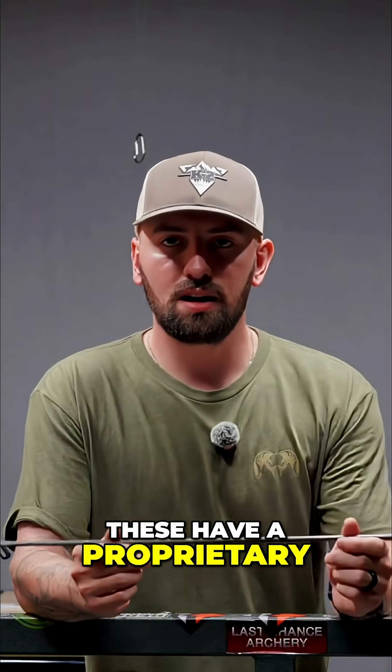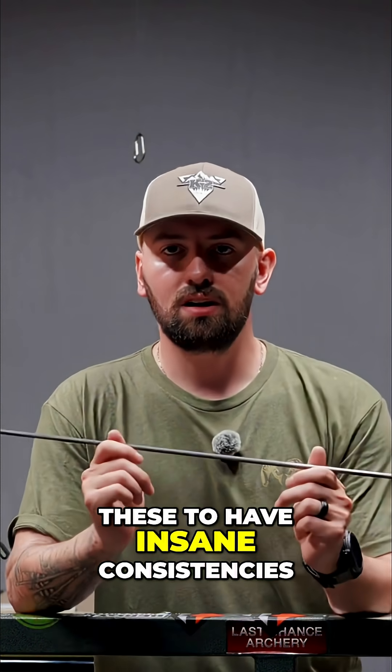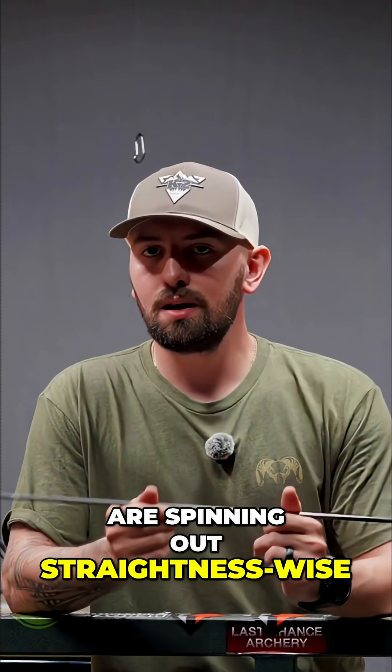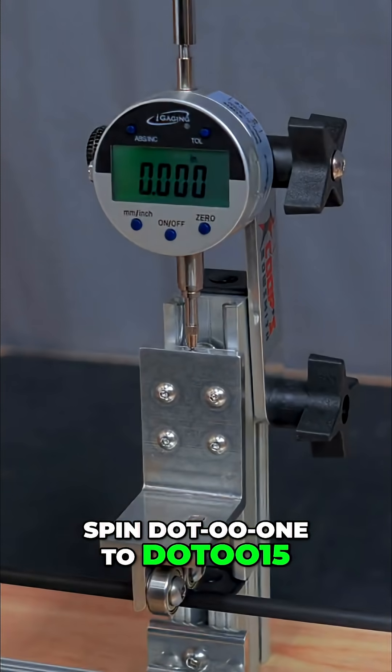These have a proprietary carbon layup, which allows these to have insane consistencies. Most of these arrows are spinning out straightness-wise better than 0.001. There are some that spin 0.001 to 0.0015.